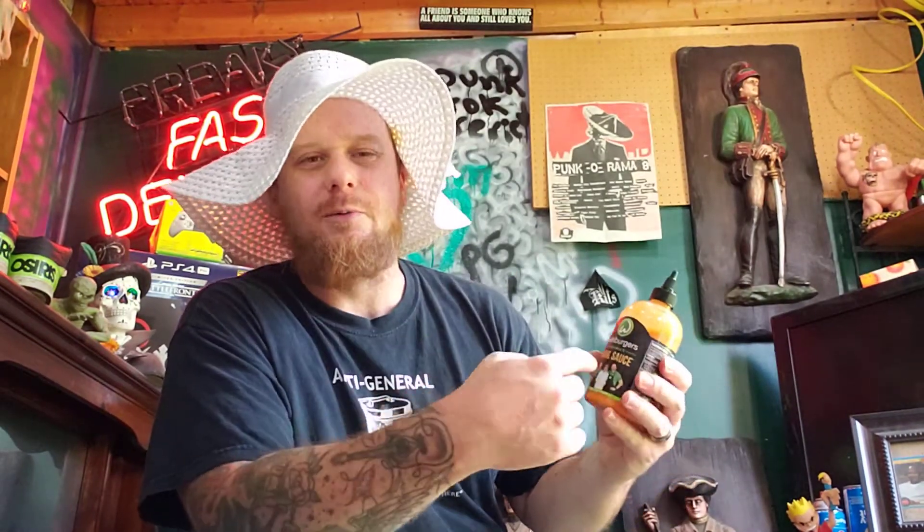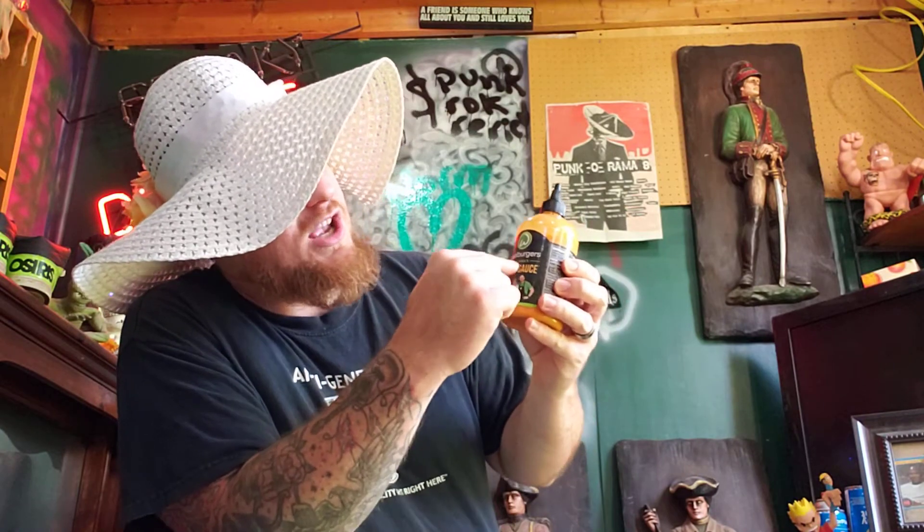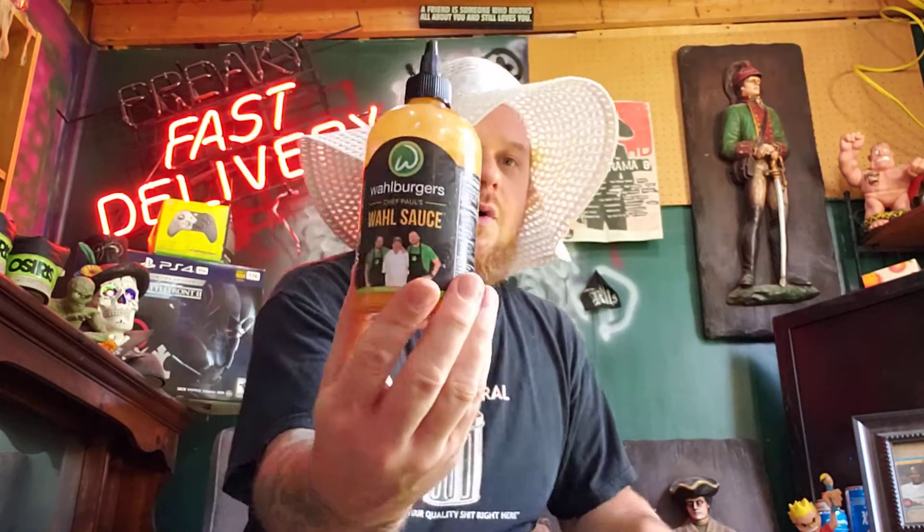So today, of course, we are talking about the one and only — well, there's actually a few of them, but there's only one of this product. The Wahlburgers Chef Paul's Wall Sauce. Wahlburgers Chef Paul's Wall Sauce.